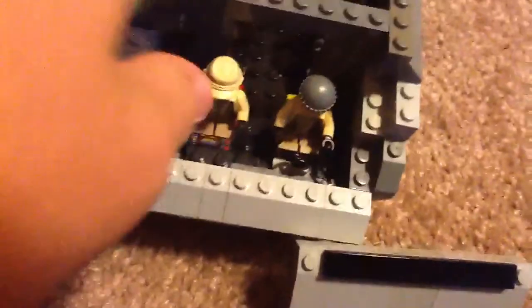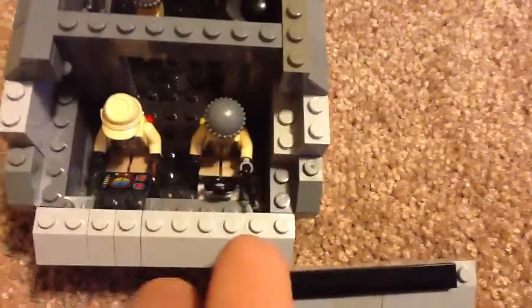I even added this little place, because in the real ones you actually have to go through this little door thing just to get to the pilot area and everything.